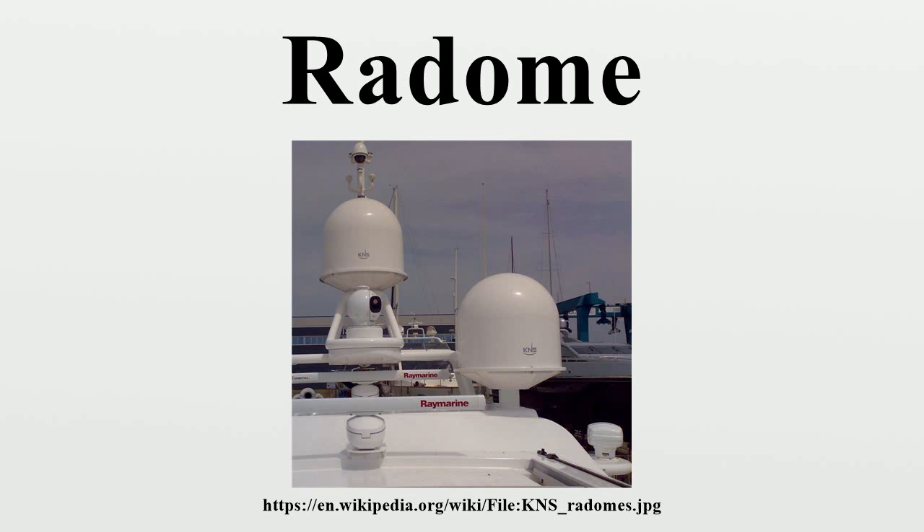A radome is often used to prevent ice and freezing rain from accumulating directly onto the metal surface of antennas. In the case of a spinning radar dish antenna, the radome also protects the antenna from debris and rotational irregularities due to wind.